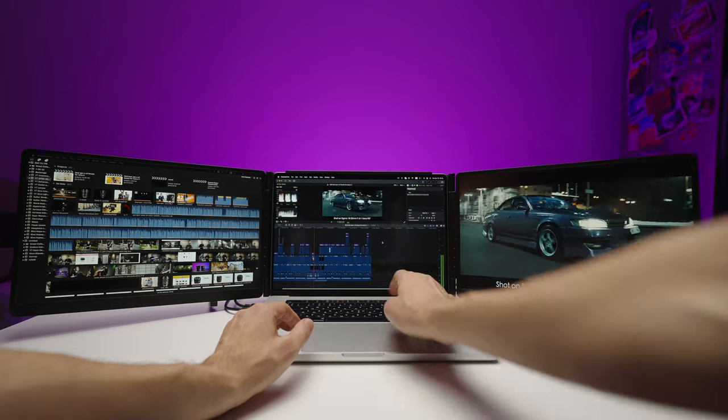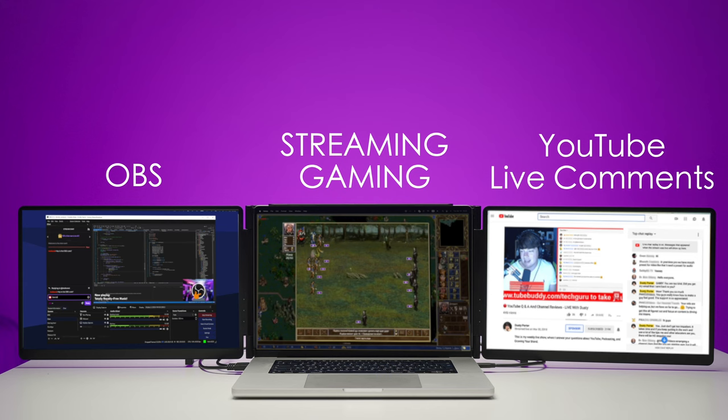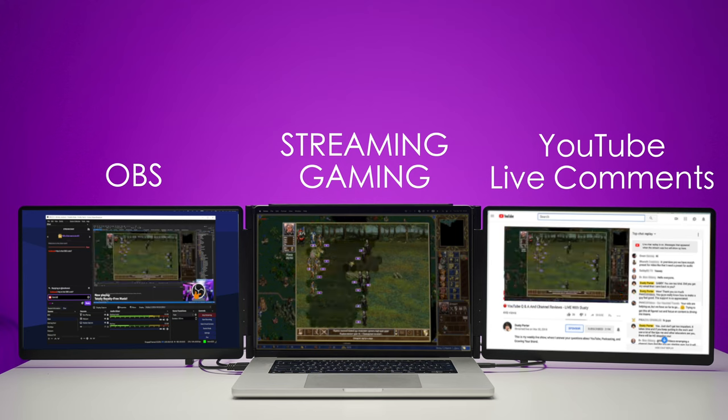One more great use case is streaming. On the left monitor you can have OBS open, your game stream in the middle, and YouTube Live with comments on the right display. It's a perfect option for streamers.